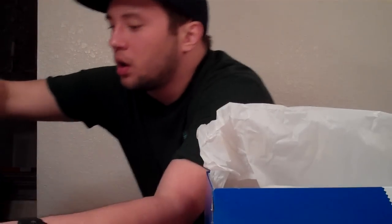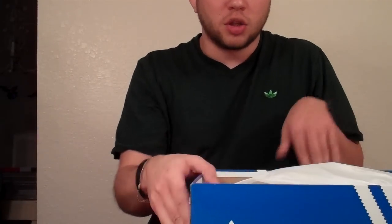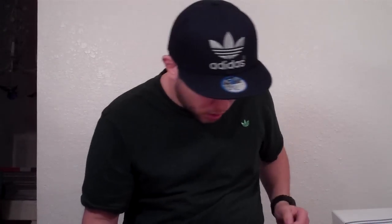I also got some shoe trees from Ikea - 99 cents for a pair. I'm probably going to be picking up quite a few of these because I plan on moving my shoes, but not the shoe boxes, up to Portland in July. I plan on getting a bunch of shoe trees and putting all my shoes in a giant Rubbermaid container rather than bringing all the boxes, because the boxes take up quite a bit of bulk and I'm not sure I'll have room for them in my apartment.